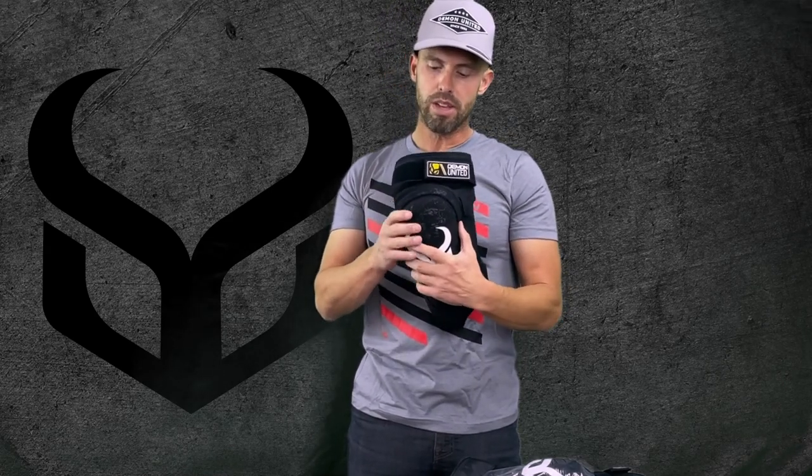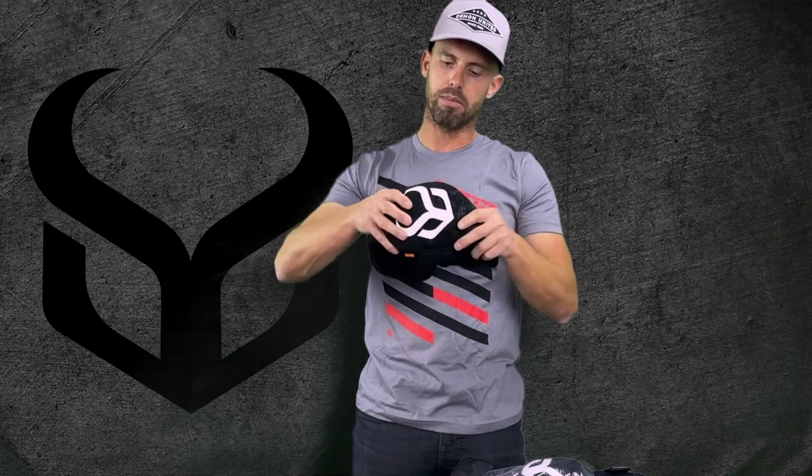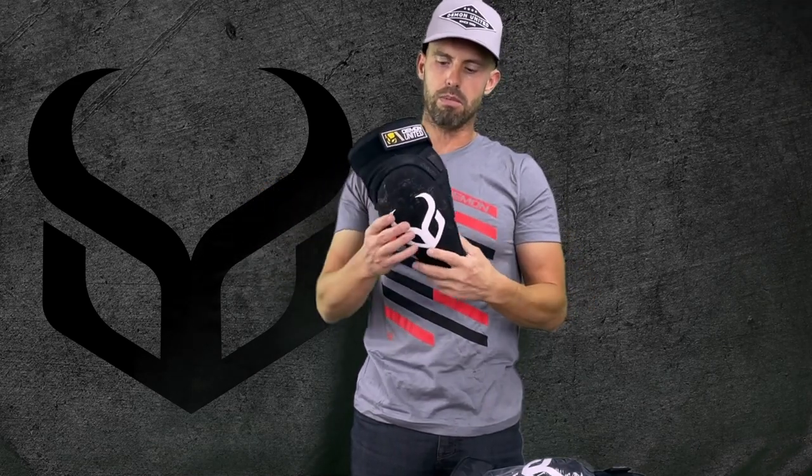This is a very lightweight pad. We use D3O on this, so inside of this pad you're going to have D3O — and you can see how malleable this is. It's very easy to manipulate and maneuver, but it still has that nice CE rating.